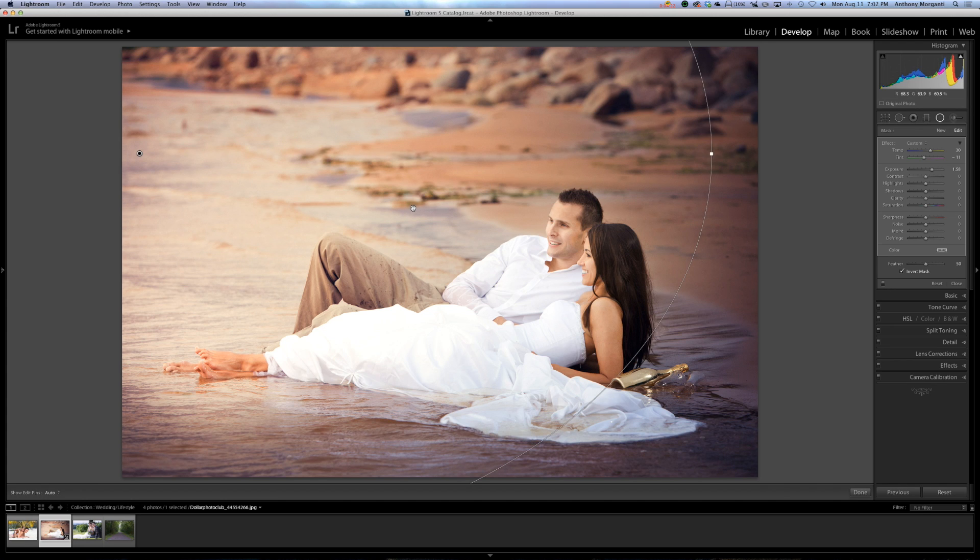One thing I want to note: when I hover over here, you can see the mask of where I drew the radio filter. If you're not seeing that, look down at this toolbar. If you don't have this bar, hit T to toggle it. You can see it says Show Edit Pins — I have it on Auto, which means when I hover over the picture they appear, and when I move off the picture they go away. If you're not seeing them, you probably have it set to Never. Put it on Auto, and this way you can grab your radio filter to move it, or grab one of the handles to resize it.